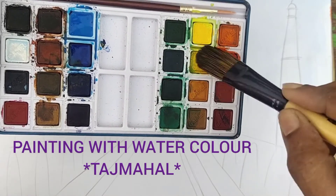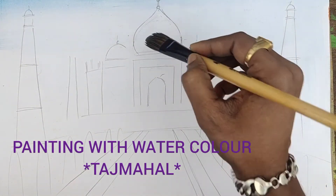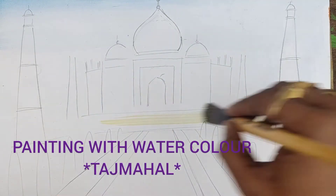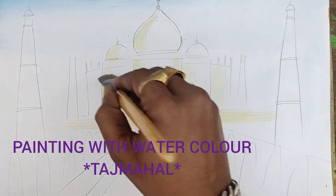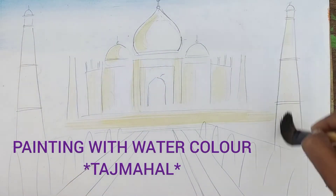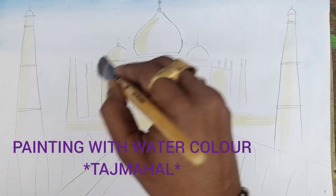So now I am taking a little bit of yellow color — very little amount of yellow color. Now I am taking it, and here you can just try to fill something in a little area. Then try to fill like this, then fill that part with yellow color.